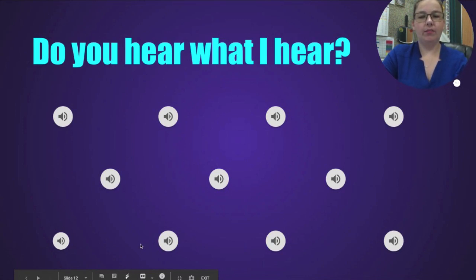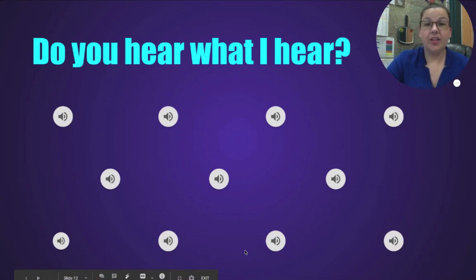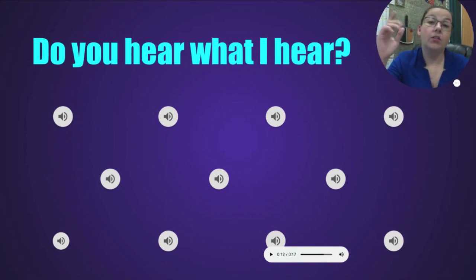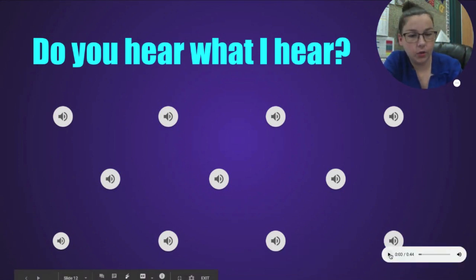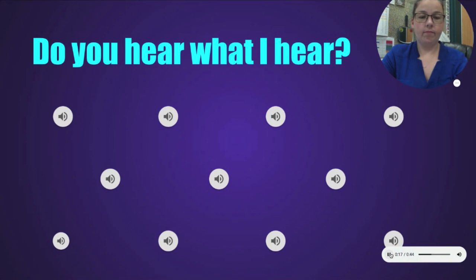So what do you think about that one — pretty well-known brass instrument? That is the trumpet, very good. And this last low one — you could tell they were buzzing, so which family do you buzz in? Think about that, and then low. A low buzzing instrument — that would be the tuba.